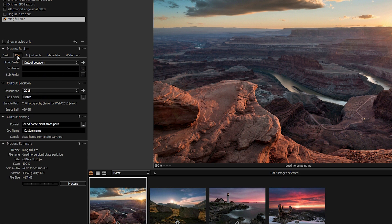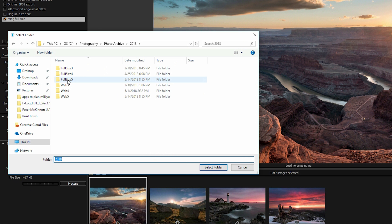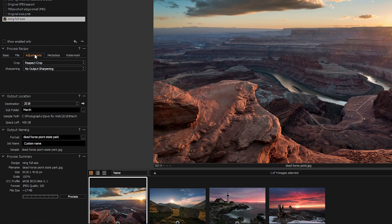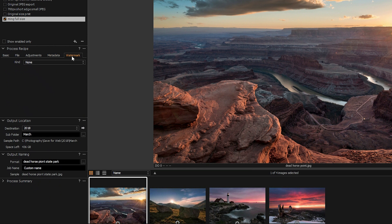Now go to the File tab, where I can specify where I want to export. For the root folder, I'll select the 'full size 5' folder. Under Adjustments, for full size photos I don't apply output sharpening, but you can choose sharpening here if you want. For this full size recipe, I'm going to leave it as no output sharpening. Under Metadata, you can choose what metadata to maintain, and you can also add a watermark to the photo.